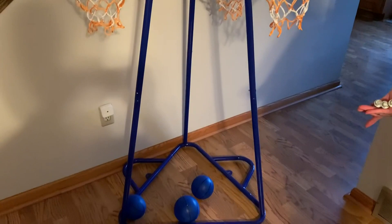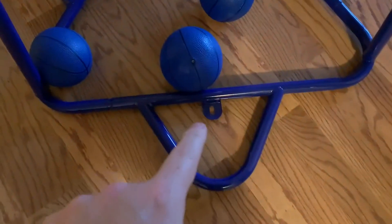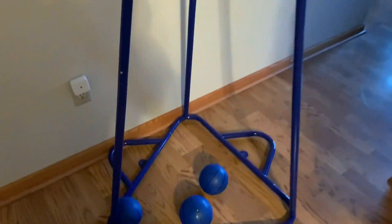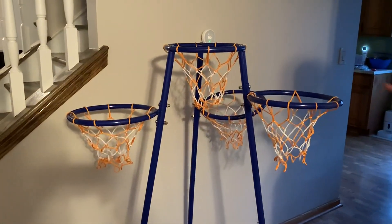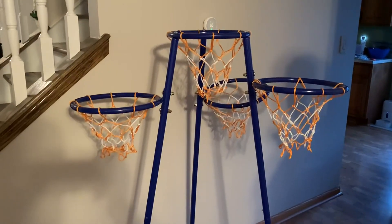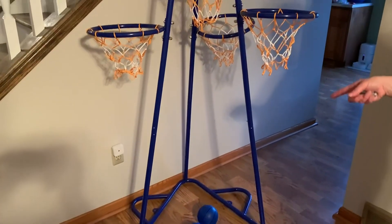It's a perfect size for inside, and it has four baskets, so if you have multiple kids that makes it more fun. It came with three balls — perfect size for these hoops.